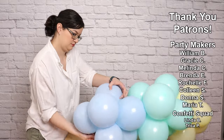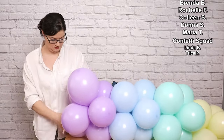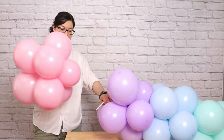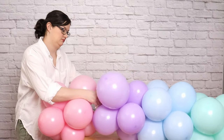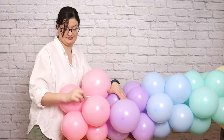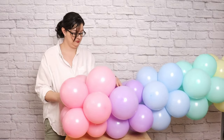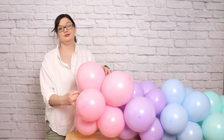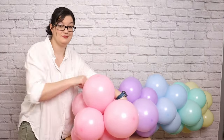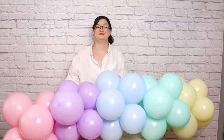For this garland I opted to use a color-blocked color scheme, meaning large sections of balloons that are all the same color sit next to each other instead of mixing it up. This makes the rainbow color scheme really pop because your eye has a chance to land on large sections of balloons all together, and as we add in the different sizes of balloons you'll fully appreciate the different textures and sizes in each color. Once you get to the end of your balloon garland, take the tail of that 260, wrap it in a figure-eight pattern around two balloons at the very end, and let it go — it'll disappear inside the balloon garland.